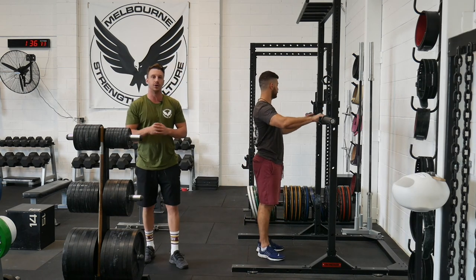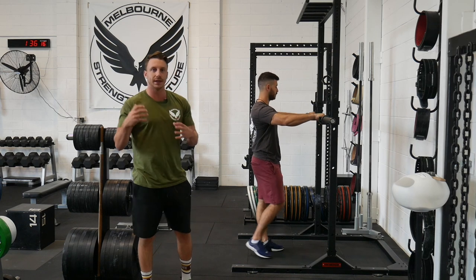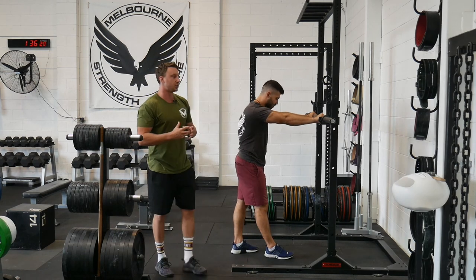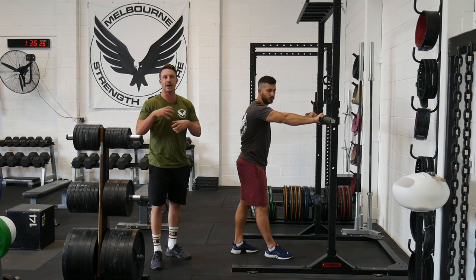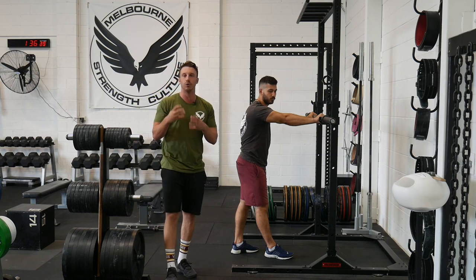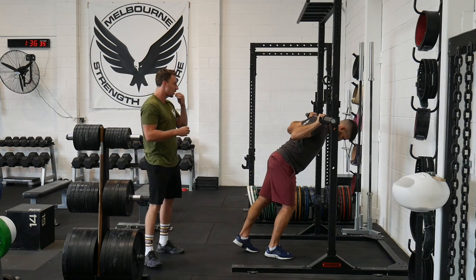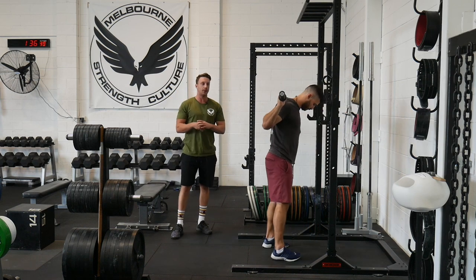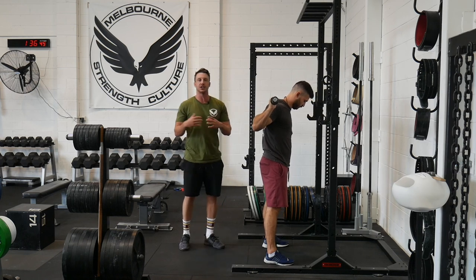The biggest rock with all squatting performance — and deadlifting performance for that matter — is the relationship in which the ribcage and the pelvis are in, and how they are articulating together and the position they're in whilst moving through your squat. So if Charlie unracks the bar, the biggest issue we see when new assessments walk in through the door here in Melbourne and through our online client stream is that everyone likes to favour an extension bias.